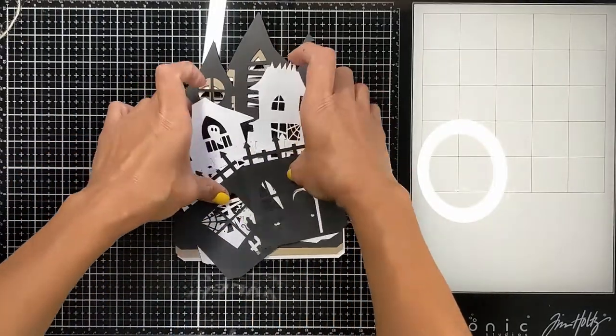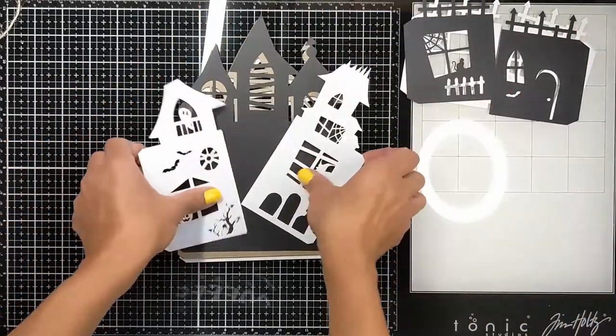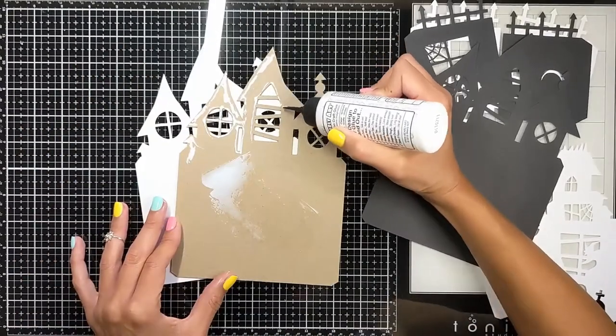I cut all these pieces using my Cricut machine. I tweaked them a little bit. I downloaded a template that I bought and I edited it so it would fit three different layers of this haunted mansion.